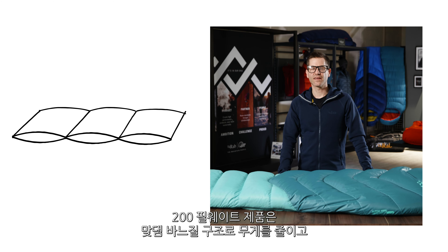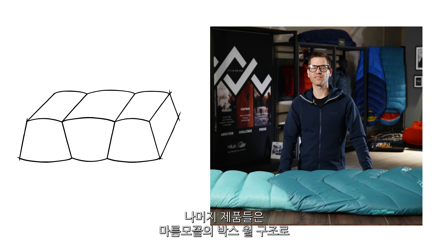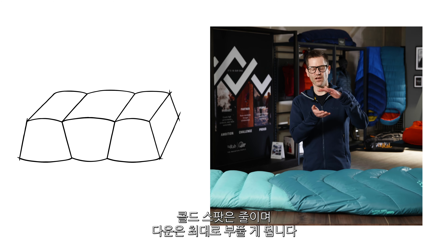The 200 fill weight bag uses stitch-through construction to save weight and the rest of the range uses a trapezoidal box wall construction. This helps to maximise the loft of the down whilst helping to reduce the cold spots.